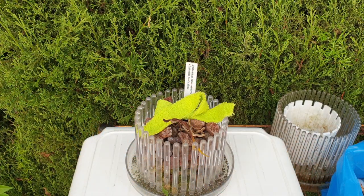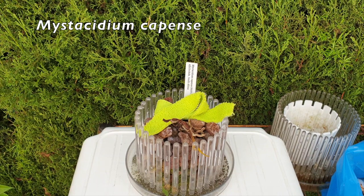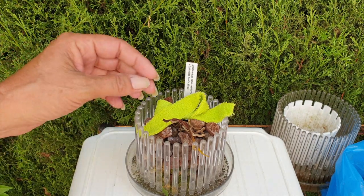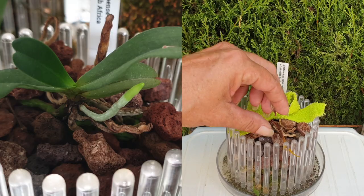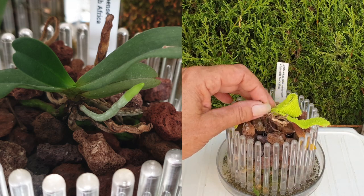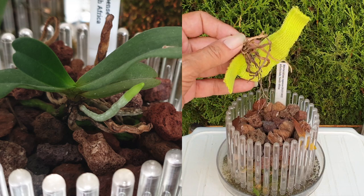Number four — very sad. Mistacidium capensiv from my Afri Orchids order. All the orchids were in great condition; I just didn't get it right with this one. I thought orchid top and lava rock would work perfectly, seeing as other angrakoids in my collection are doing well in this setup. She did try — she grew two leaves and also grew an aerial root, which I covered with a microfiber right here.